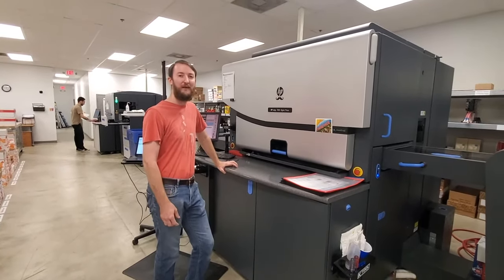Folds really nice without cracking. And that's the finished card. This is our slitter. We use this mostly to cut down business cards and to make greeting cards. I'm going to show you the machine cutting down business cards and then show you some samples of greeting cards.